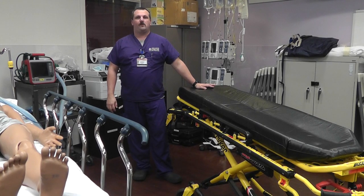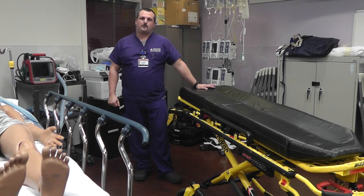Welcome to the proning procedure. We're going to cover the pre-procedure preparations. The first thing we should do prior to moving a prone patient is consult with the Lifeline Medical Director. Sean will go over some things that we should be discussing with the Medical Director.